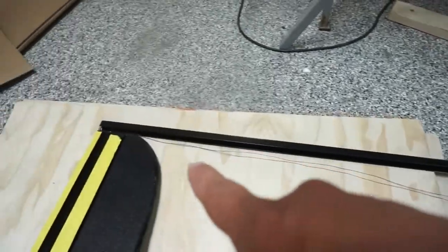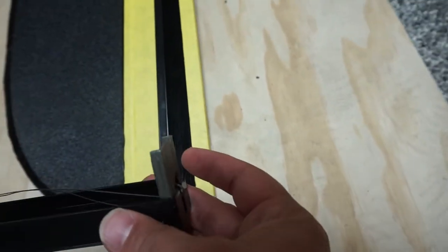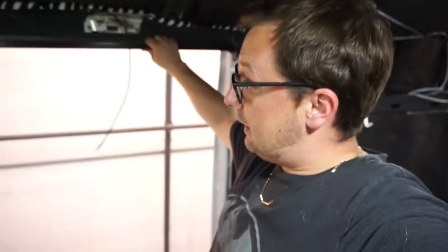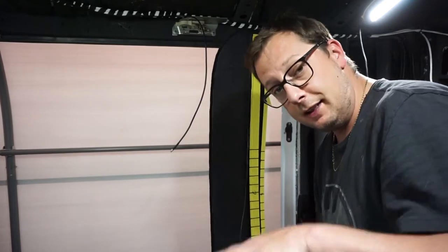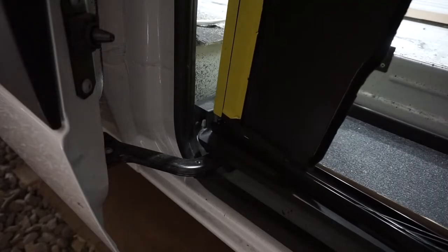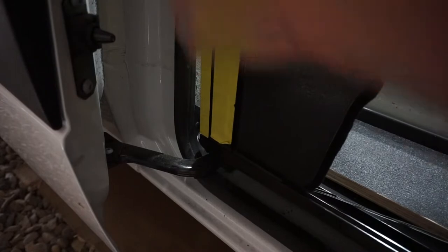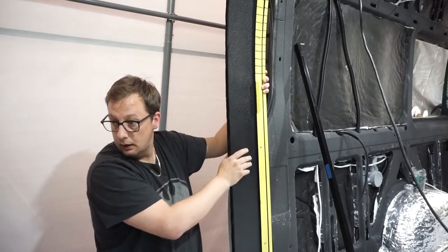Now the top rail is identical to the bottom rail and plugs in the exact same way using these little L-bracket type things. It fits right across the top area, but as you can see it's way too long, which means we have to cut it. So I'm going to grab the screen and place it down into the bottom track — I want to keep everything loose until we have it all fit in place — and that just slides down onto there. Pull that string tight and push it down into place.